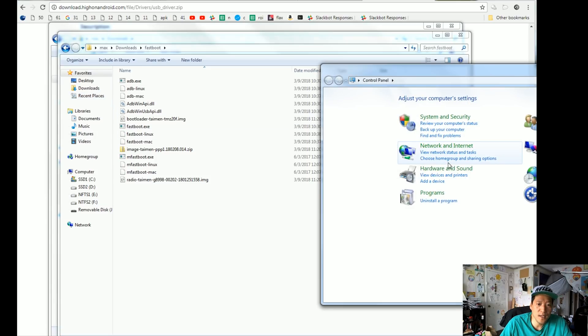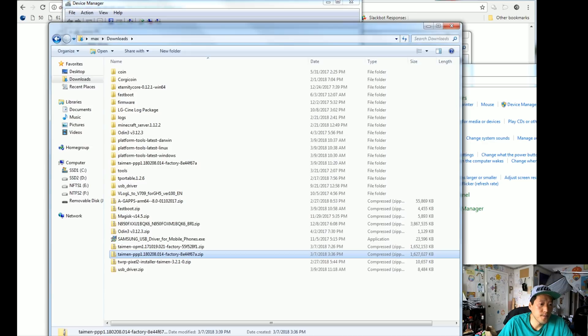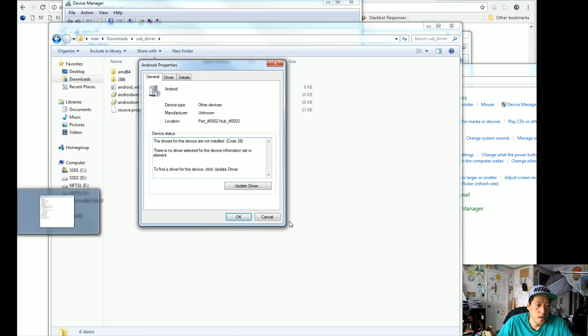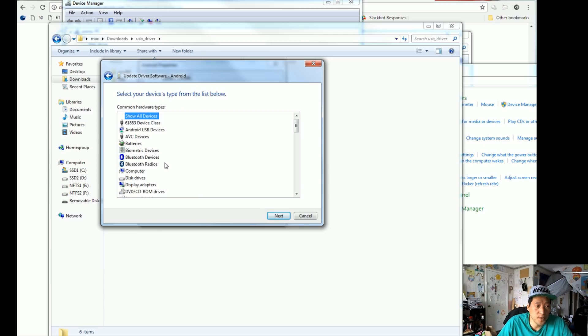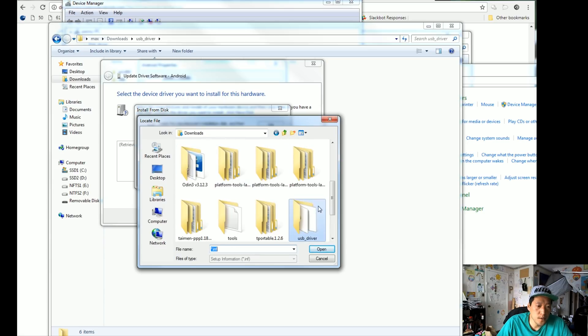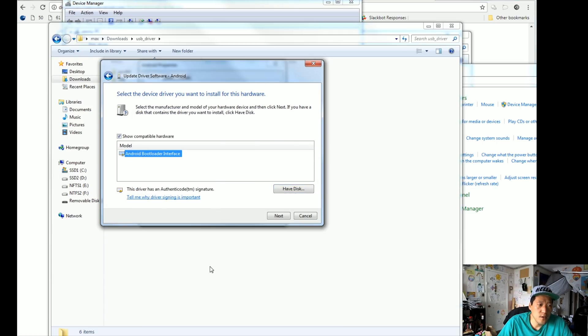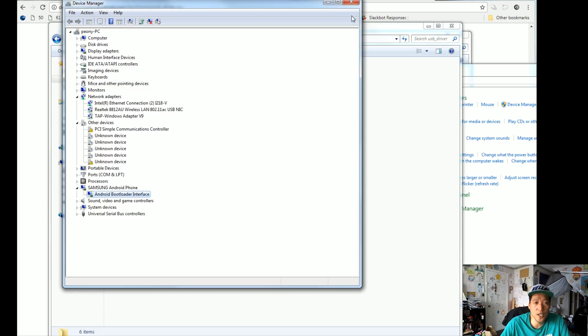Next, go ahead and open up Device Manager if you're using Windows. If you're using Mac or Linux, you can skip this step. But if you did not install the drivers, you'll see an Android device with an exclamation mark. If you do have it installed, you'll see an ADB interface installed. If you don't, go ahead and unzip usb_driver. You get a folder with usb_driver and the driver files. Go back to Device Manager and update the driver — choose 'Browse my computer for driver software', then 'Let me pick from a list of device drivers'. Choose 'Show all devices', hit next, go to 'Have Disk', browse to your downloads folder and usb_driver, choose android_winusb.inf, hit open, hit OK, choose 'Android Bootloader Interface', hit next. It should show Android Bootloader Interface — if you see that, you're good to go with proper drivers installed.